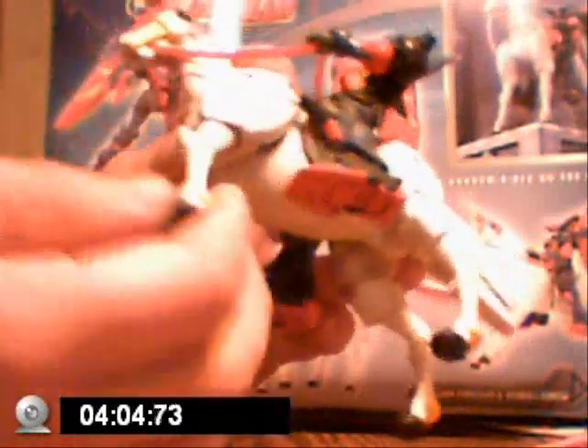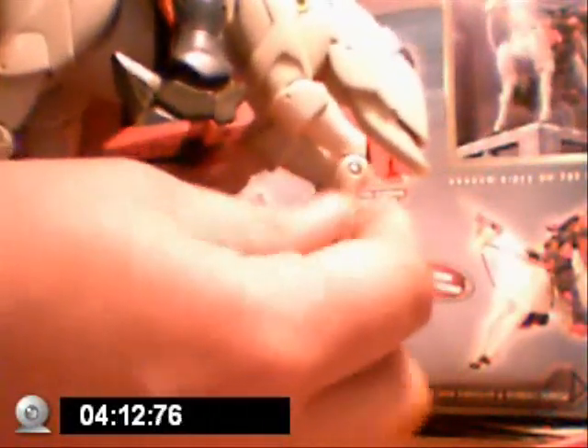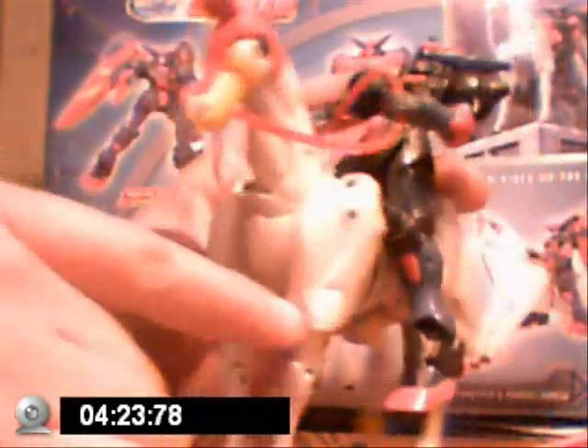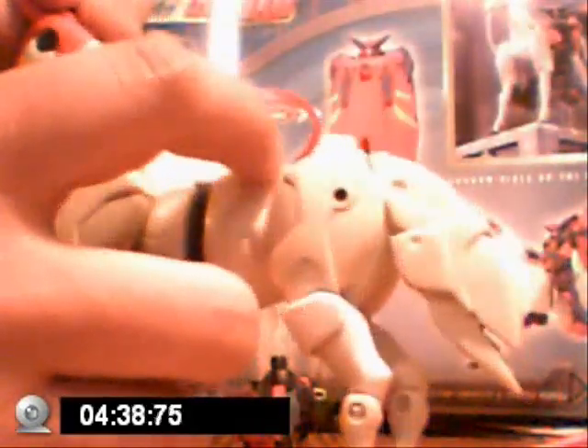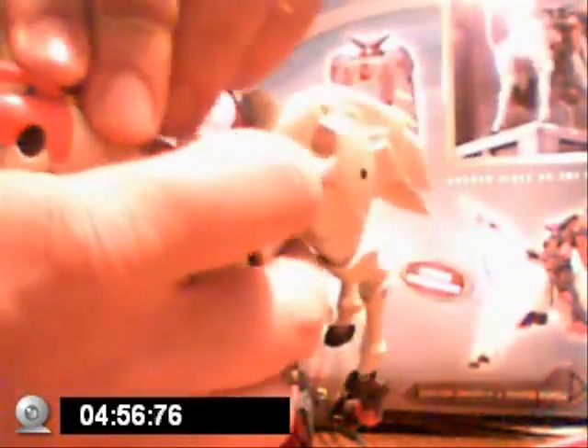Same with the front legs — you can tell how easily they move. The back legs are not as bad as the front legs. It's nicely detailed. That's basically it for the Psyche. Does anyone know why they made it so that horn can come off? You cannot take it out and put it in like this.